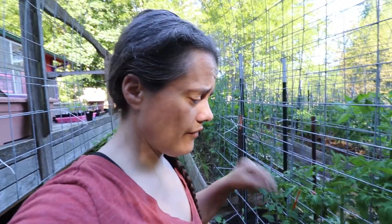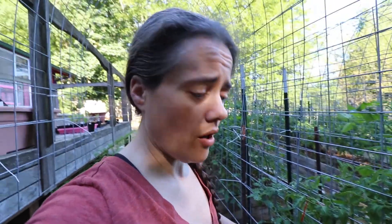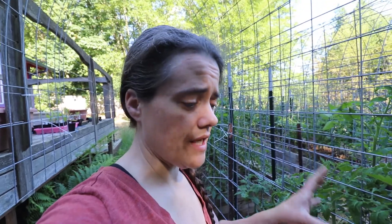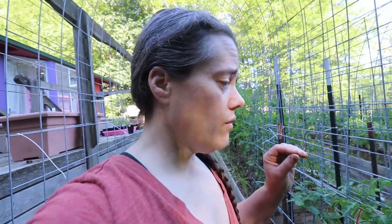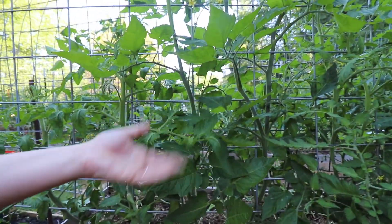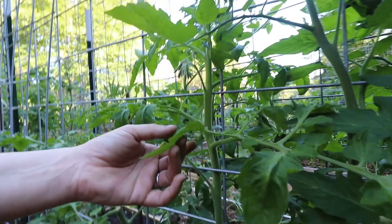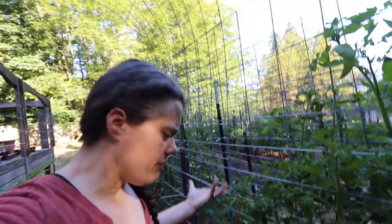These beds are filled hugelkultur style — they have a ton of wood in the bottom, then filled with a combination of three-way soil and compost mix 50/50, and then topped with wood chips. So there's a lot of moisture retention in here, and I was watering them just assuming I needed to. I've only watered these like twice. They have a little bit of downward-turned leaves, but I don't think they need to be watered. Some are curling — I may end up watering in a day or two, but I think right now they're fine.